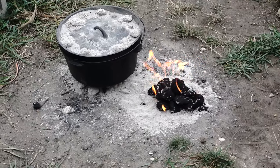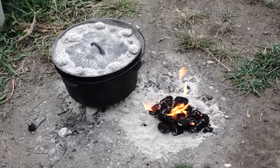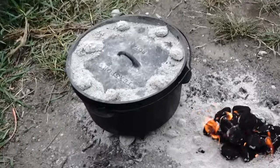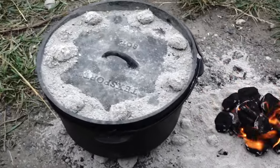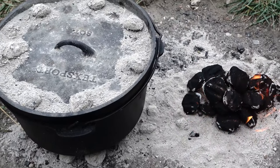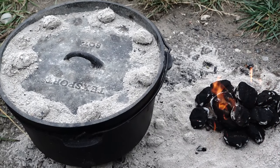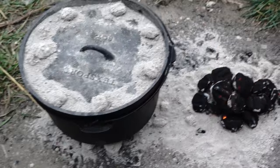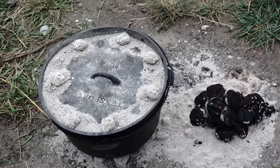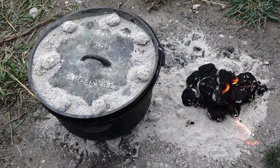I just lit our third stack of briquettes right there. I only added 18 this time. We're cooking pretty good. I had to add a little bit of water and we've been cooking for about an hour and 45 minutes. This is our last set of briquettes we're going to go, then we'll wait our three hours and see how it looks.